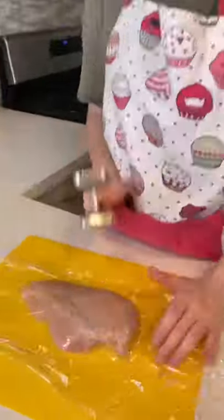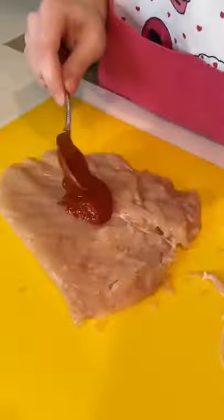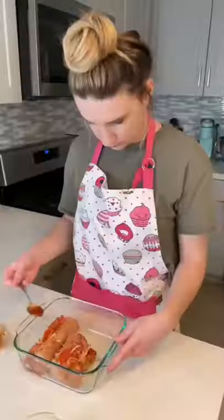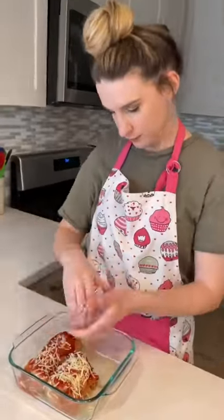First, I beat my chicken flat until it was a quarter inch thick. Then I spread my sauce, pepperoni, and cheese on top and I rolled up my chicken. Then I put some more pizza sauce and mozzarella cheese on top and I covered it with foil and put it in the oven.